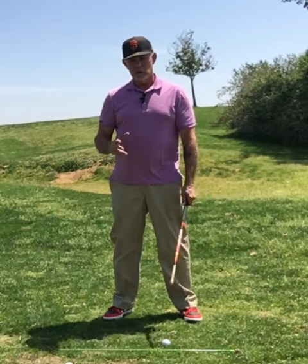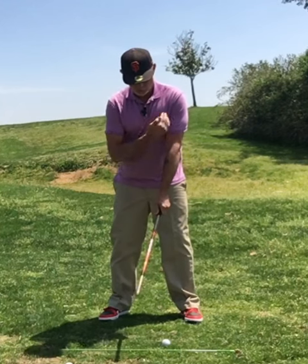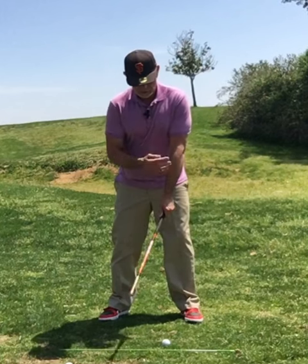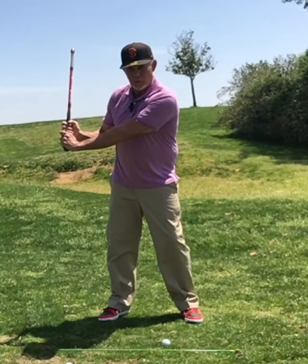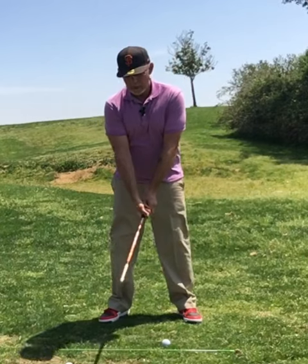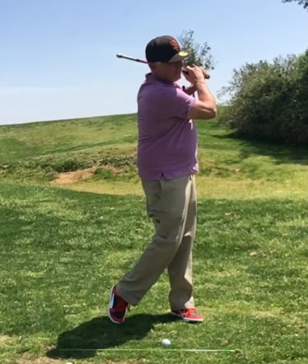Lock, load, fire is the core of Bullet. When we lock, if we're right-handed, we're locking our left side. Lock, load, come back, we load it, we feel the bar drop, and then we fire. Boom. Lock, load, fire.